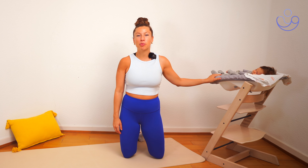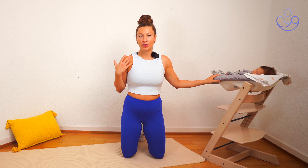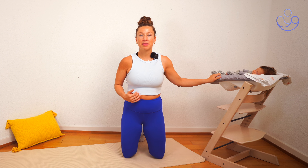Hey everyone, this is part two of our postpartum recovery series. Today we're going to build on what we did in part one — we're going to add a little bit of movement, still working a lot on our breath. So come join me on the mat and let's get started.